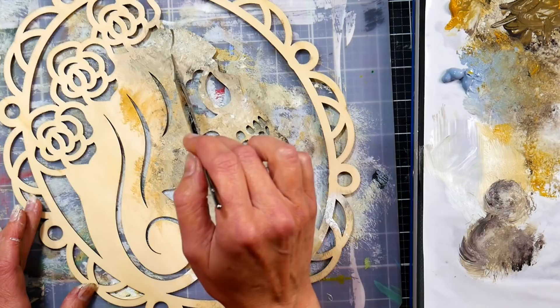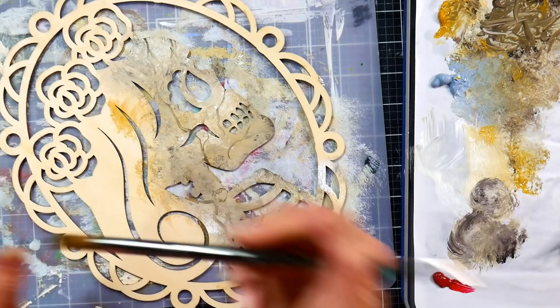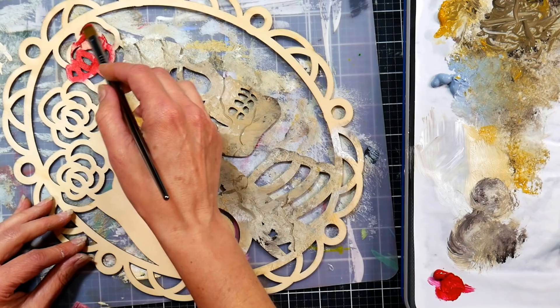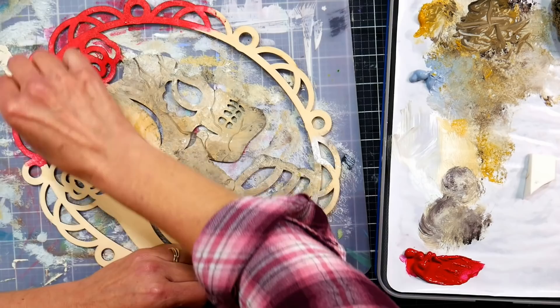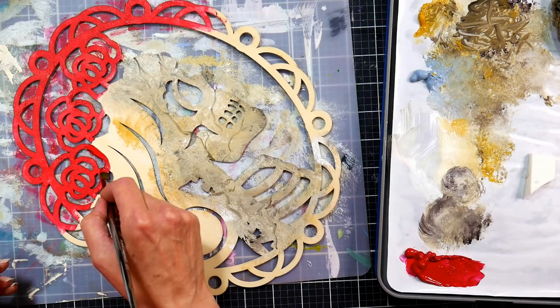Using that same liner brush, I'm doing the cracks in the bone again—I think it looks a little more authentic and spooky. If you're doing this with kids, it might be a bit much to ask a young child to get those little details, but it's going to look cute no matter what. For the roses in the Skull Lady's hair, I'm painting them red, and I'm also doing the frame with red, because I intend to gold leaf it later. Having red underneath gold leaf looks really pretty.